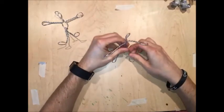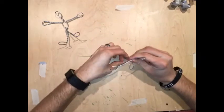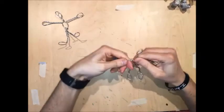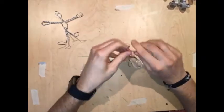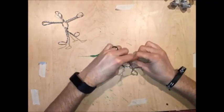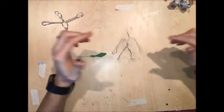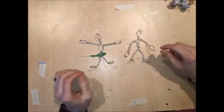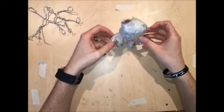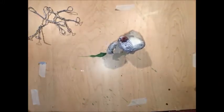Last step — the fun step — you can pose it. I'm going to bend the feet out, give them a little bit of shoulders, and bend the arms. Now it's probably not going to stand as a wire frame, and that's okay. But once you have that wire frame, you can start adding the newspaper. And once you've added the newspaper, you can kind of bend it into position so it'll stand up on its own.